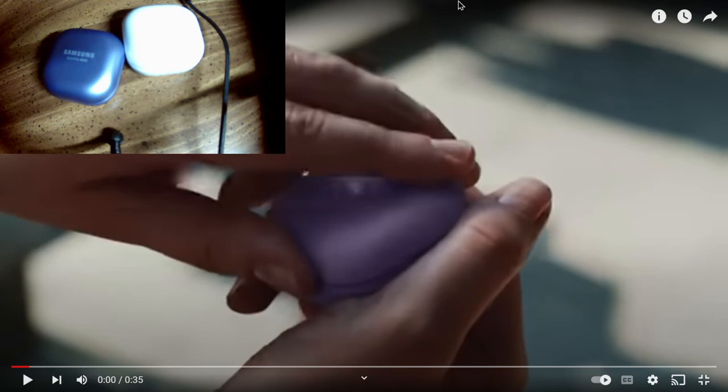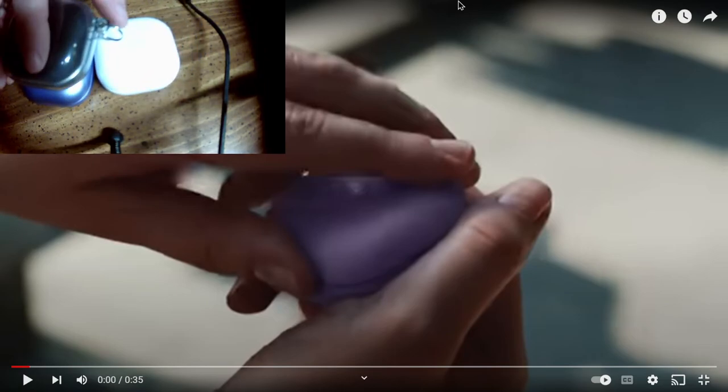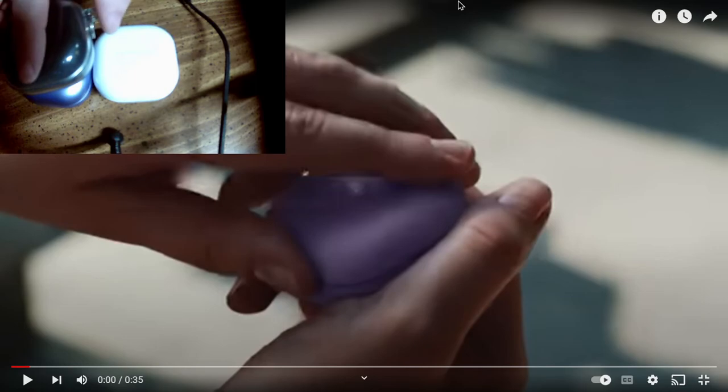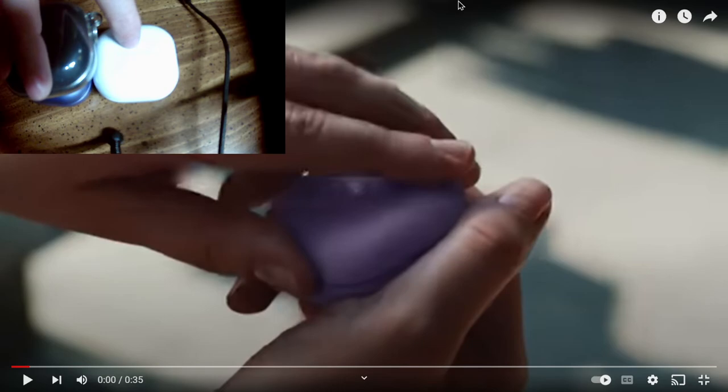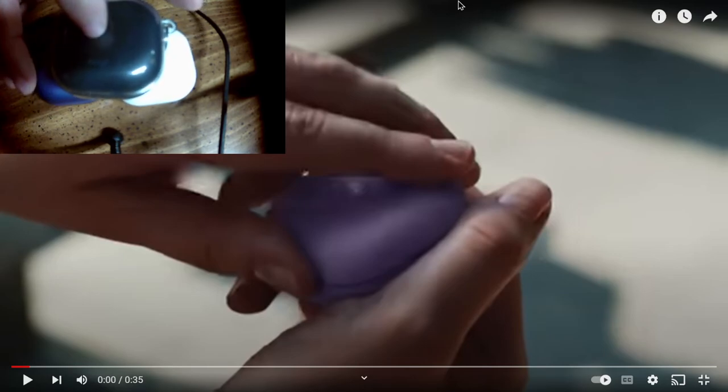Hopefully these will work better. The magnet isn't real strong — I gave it a shake and the right earbud fell out. Hopefully if I drop the case these will stay in, because every time I drop the Pros the buds pop out instantly — the lid pops open and the buds go flying. Luckily I've always been able to find them, though once they fell into my hoodie. Anyway, these are my three buds and this is going to be my daily driver for a while.